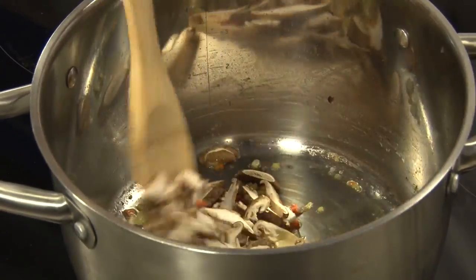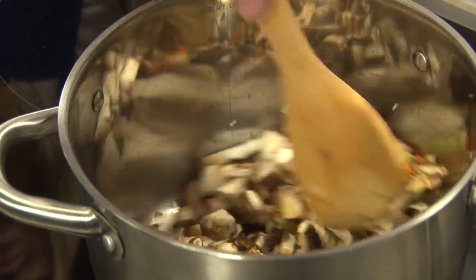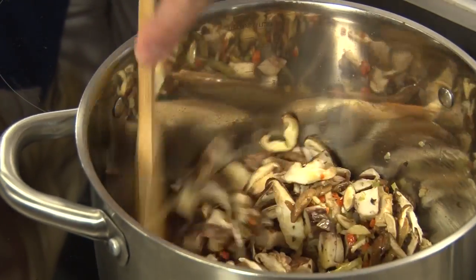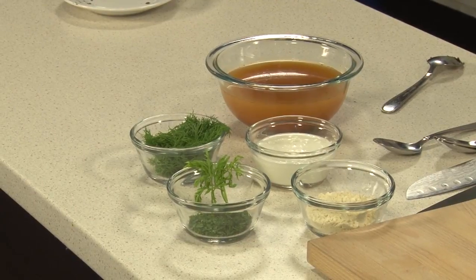We're just going to stir this up and let it sweat. The mushrooms will start to break down with the butter and we'll be releasing those flavors. We have a really flavorful vegetable stock made with celery, carrots, onions, garlic, and tomatoes — a lot of the components we have at home already. We're building flavors with the soup, meaning a lot of recipes just call for water, but we're using a vegetable stock. Our roux, which is what we're making here — classically a French term — is equal parts of butter and flour.